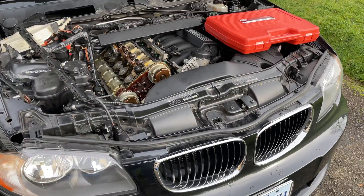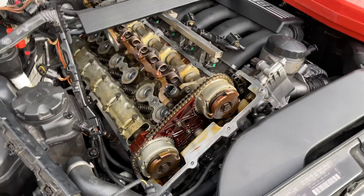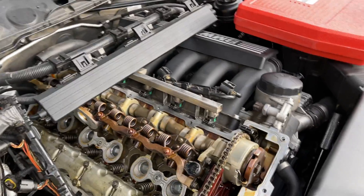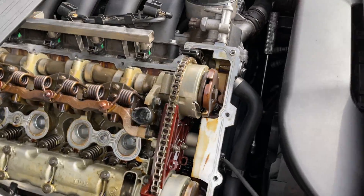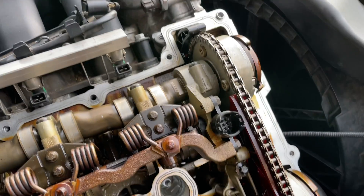Alright guys, what's going on? It's Oregon Motorcycle bringing you another awesome episode. Today we're talking about my BMW and my busted vanos bolts. This is out of control in my opinion, and I think this is a major BMW design flaw. I don't know why you would use aluminum bolts to secure a camshaft with all this power going through it.